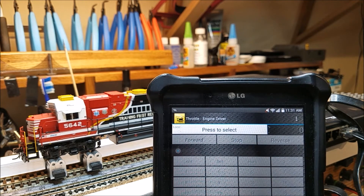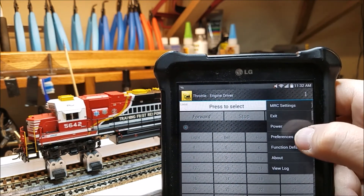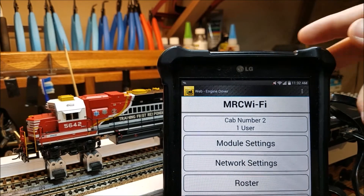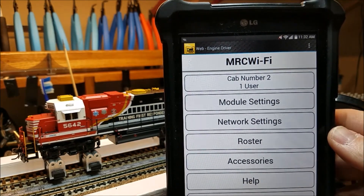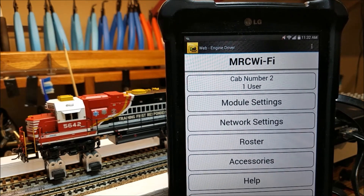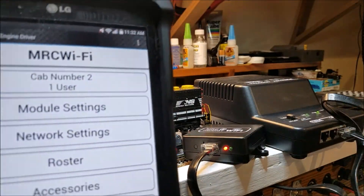The simple answer is yes, they could. But what you can do is go into your MRC settings, which will let you number your cabs. I don't really think anybody should program with this system — this is basically just for controlling and running your trains. If anybody needs to program a locomotive, you should really do that with the handheld or with JMRI.